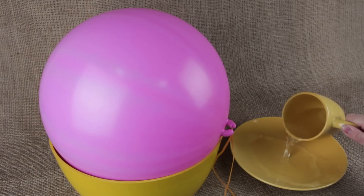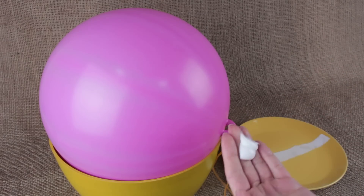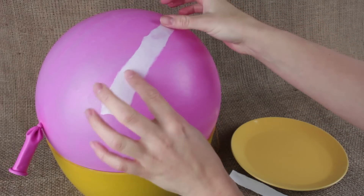Take a plate and pour some water onto it. Tear the paper into strips and soak them in the water. Smear a fatty cream over the surface of the balloon. Attach the paper strips to the balloon one by one, overlapped.